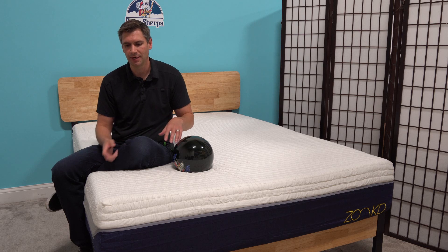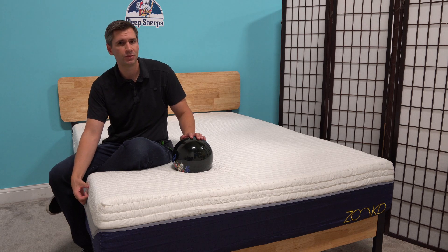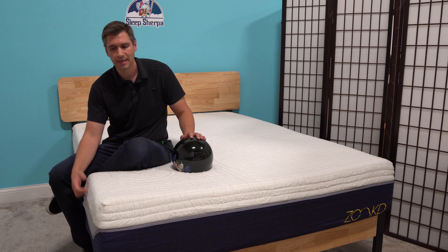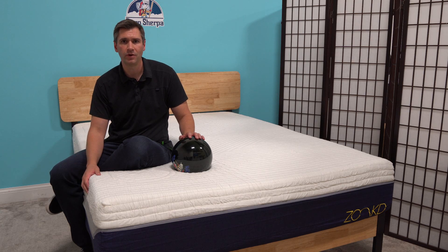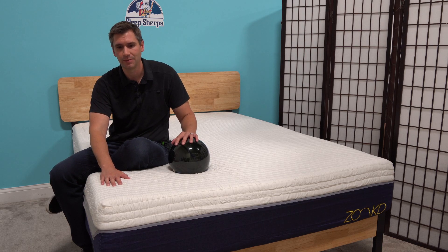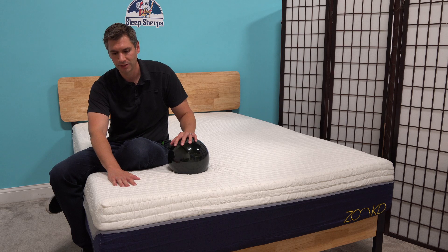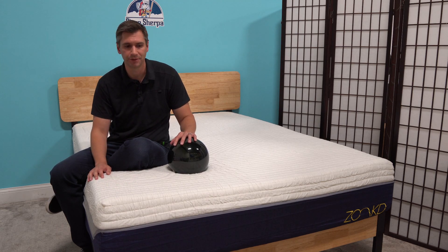Back to the construction. This has an eight-inch base layer of foam — that's your support layer. On top of that you get the two inches of Talalay latex. On top of that you get a copper-infused foam, which has antimicrobial properties and offers cooling properties. And then the very top layer is a double-knit stretch cover, which is also treated with antimicrobial technology to keep the mattress fresh.